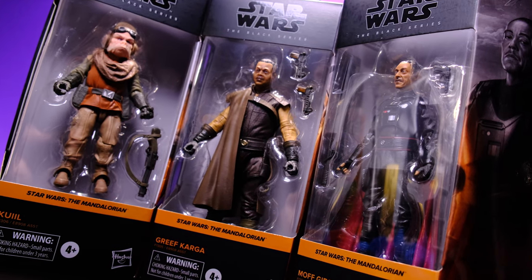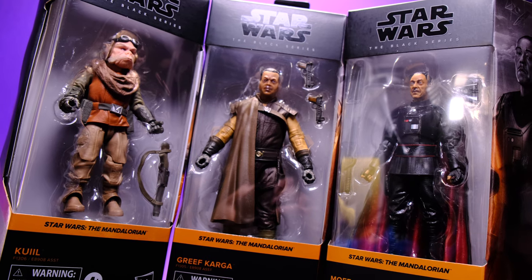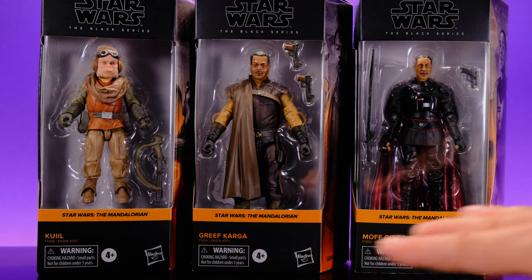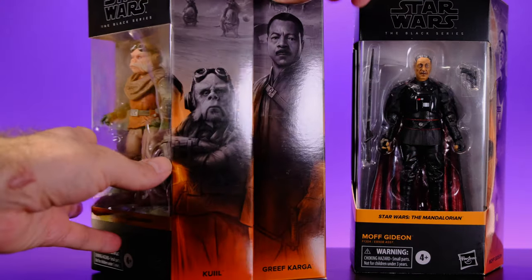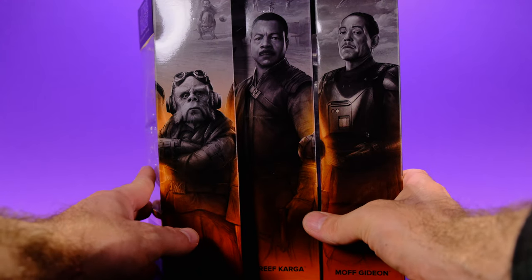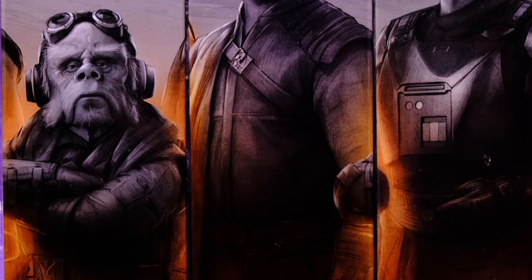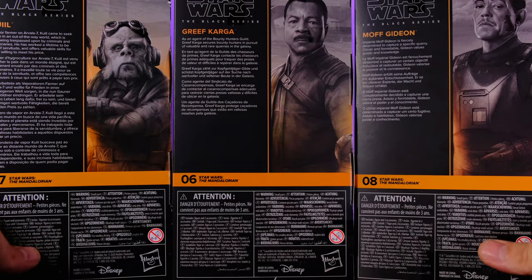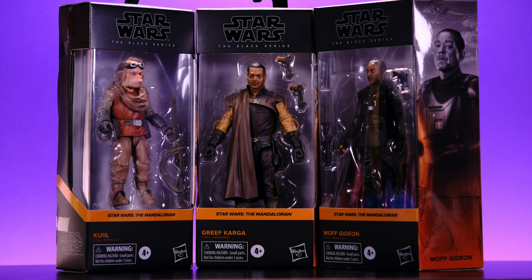Starting off with the packaging, I really like this new style they use for the Black Series figures — it looks awesome. You can see each figure through the windows along with their accessories. I like how the waves have matching colors, and one cool thing is how you can turn the figures to the side and the artwork on the side of the box all goes together — it'd be really cool to get a whole poster of that. On the back we get more artwork and brief biographies of each character, pretty standard stuff. The packaging is collector friendly so you can remove the figures and put them back in as you please.